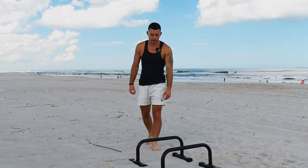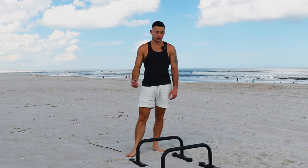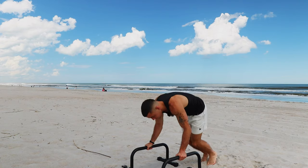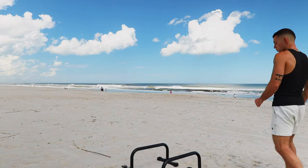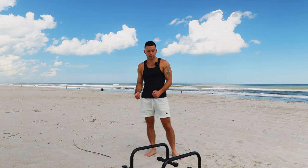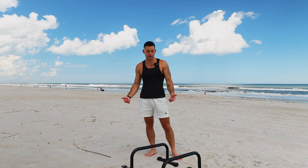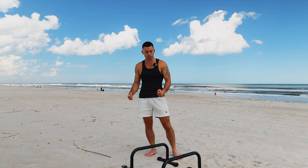Back when I was trying to learn the L-sit to handstand, I had a hard time being able to keep my balance while going up in the pressing motion. Doing this really helps with that — being able to learn how to control your body on the way up so that you don't just fall every single time. When you're doing this, try not to go below 90 degrees because it's going to be much harder to do the press-up and requires a lot more strength. You want to be able to hold yourself at 90, and that's where you're going to be when you make the actual transition from the L-sit into the pressing motion.